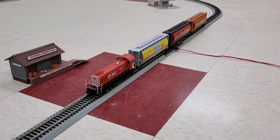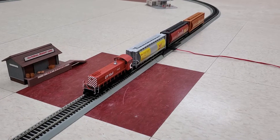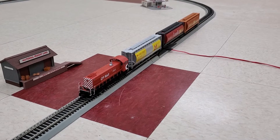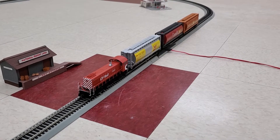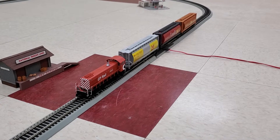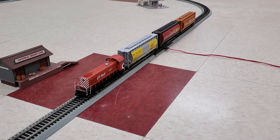These would have been used in the yard to shunt freight cars around or to help build up trains. This one here I've got lashed up to three cylindrical grain cars, so we're going to get this one moving and we will see how it does.